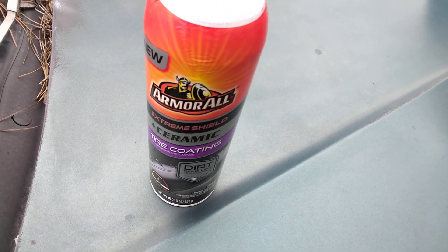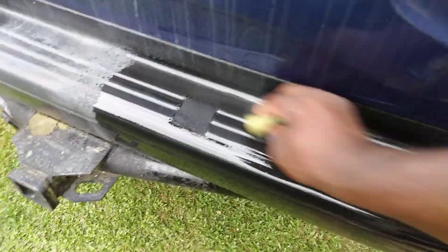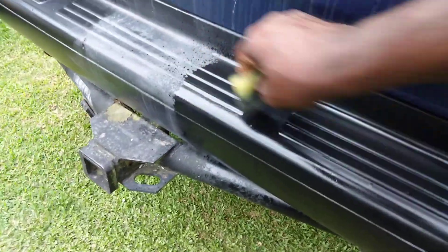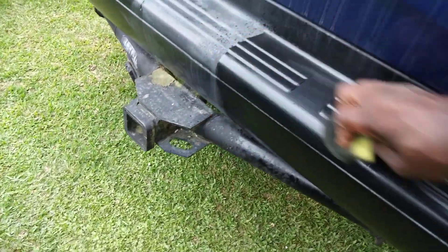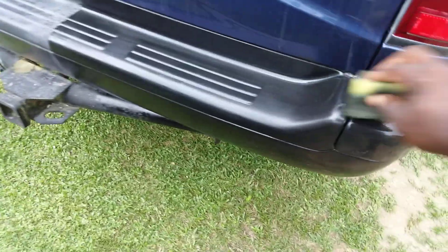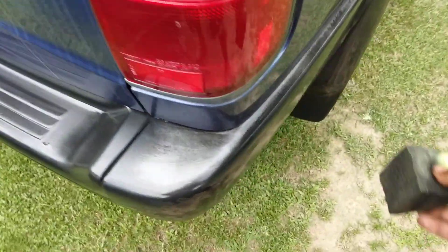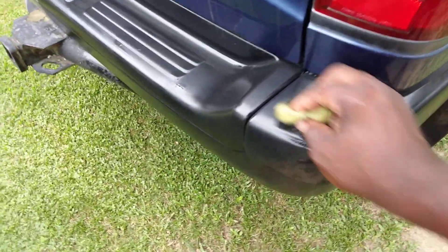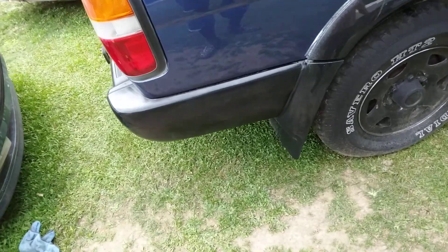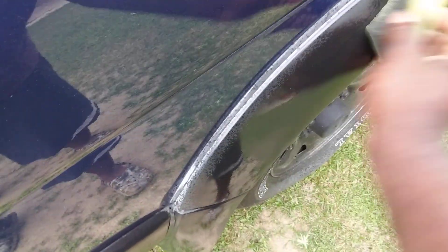All right, guys. We let it sit for maybe two to three minutes. It's the Amaral All-Tire coating. Now we're just going to rub it in. All right, here we go. So you can see here how good that looks. I'll wipe this in here.